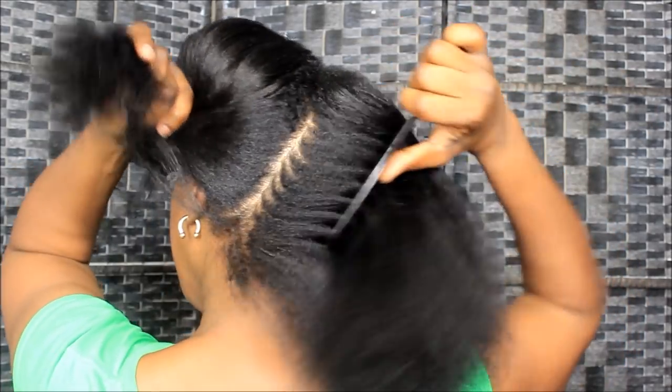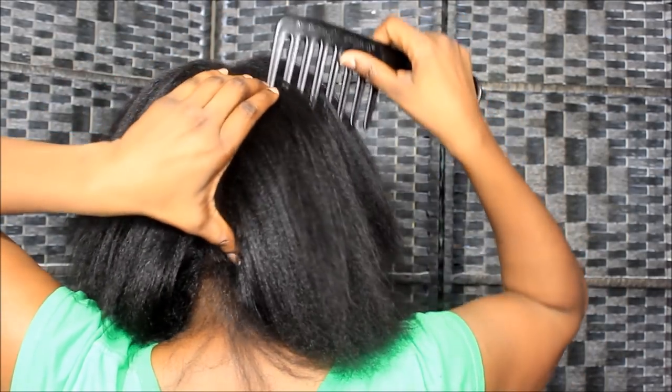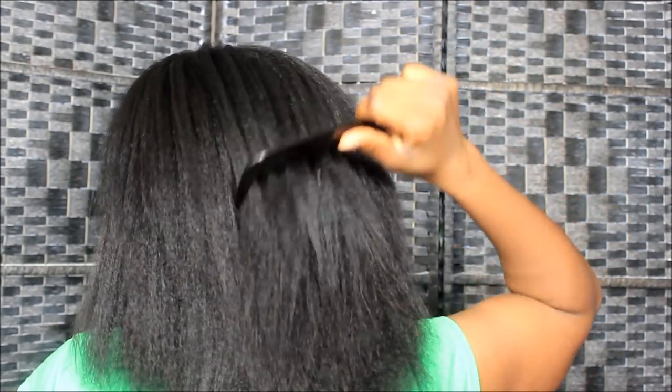That is the end of my results y'all. Let me turn around and show y'all what it looks like from behind. Y'all see that scalp in there? There are no more bald spots up in there — praise the Lord! No more bald spots, thank you Jesus. That is it. Let's give y'all a quick comb through. If y'all love your hair and tend to hit it like me, invest in this comb, for real.